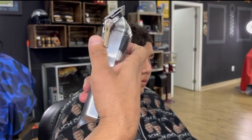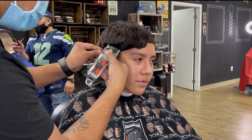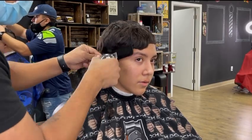Now that I have my guideline, it's time to clipper over comb. I always have my lever fully closed. Remember to always use the 45-degree angle when you clipper over comb. Guys, if you don't know how to clipper over comb, this helps cut your time in half.